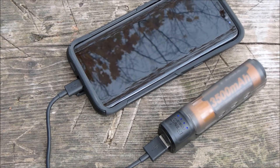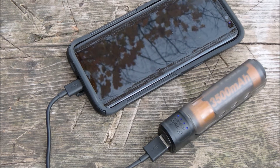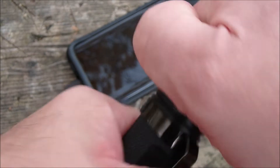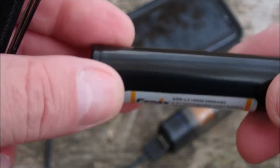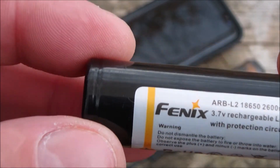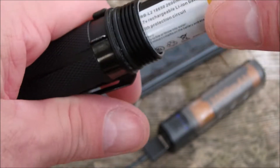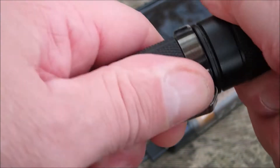On top of that, I can grab my Phoenix PD32 flashlight, which still accepts 18650 batteries. So in an emergency, I've got lots of power available — recharging capability plus battery backup.